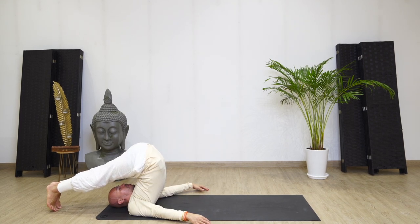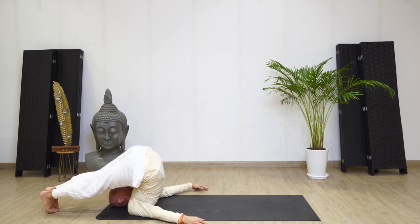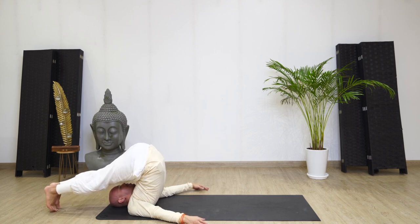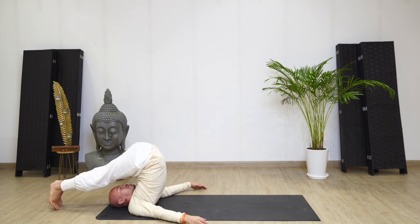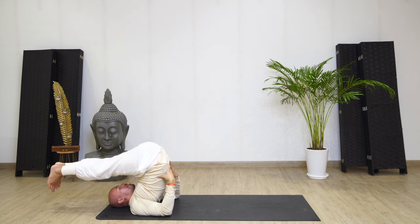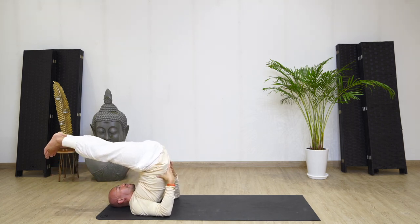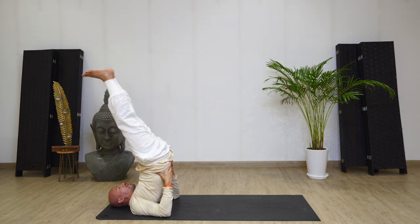Do some deep abdominal breathing as you open up your lower back. Open up the sides. Sway your body to the right, feel the stretch in the side. Sway the body to the left, feel the stretch in the other side. Come back into the center. Gently, slowly bring the two palms underneath the waist and slowly lift the feet up nice and high into the sky if you can. Hold there.